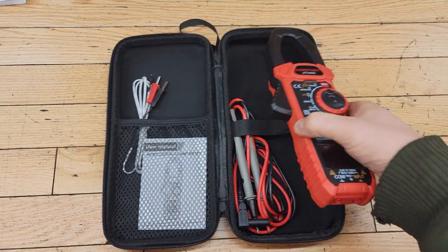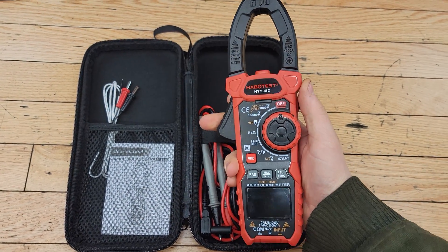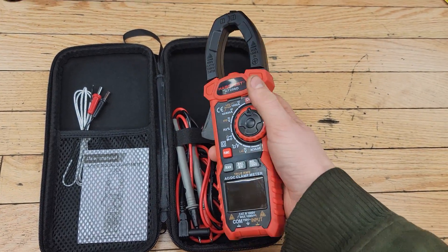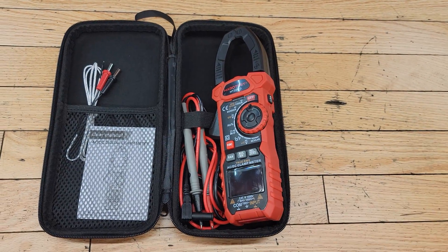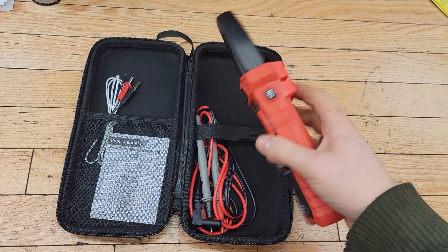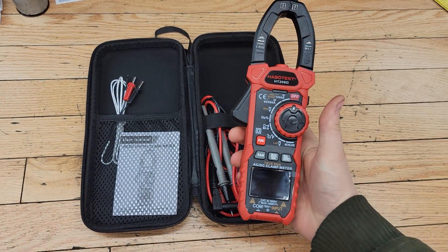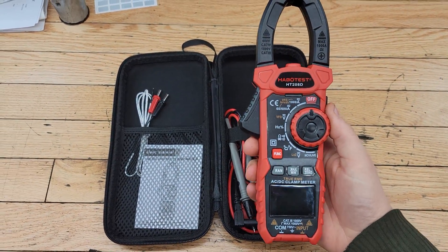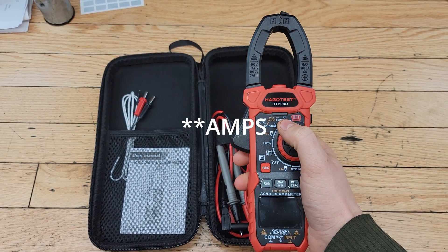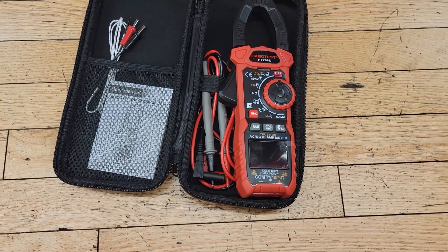I picked up this AC and DC clamp meter — basically you just put this over top of a wire, and in this case I'll put it over either the negative or the positive wire going into the starter, or the negative wire for the return from the grid heater. I got this off Amazon, it was a pretty good deal and seems to be good quality. This clamp meter goes all the way up to a thousand amps for AC and DC.